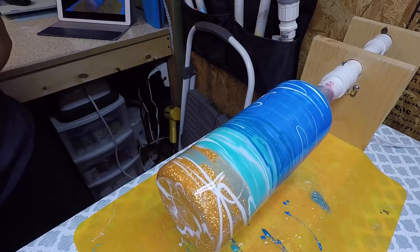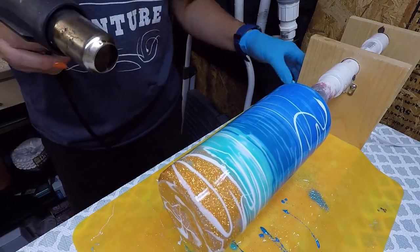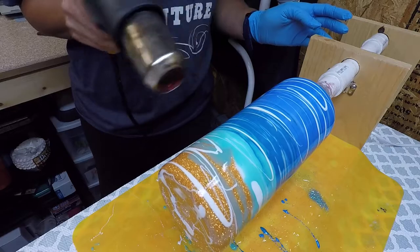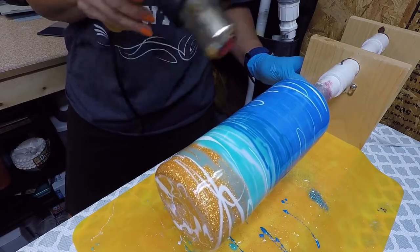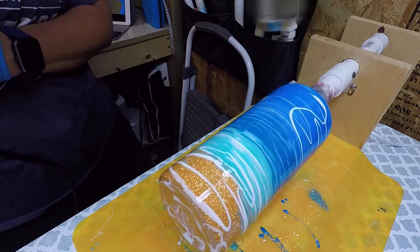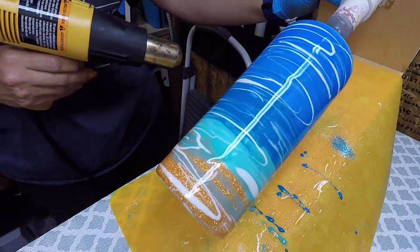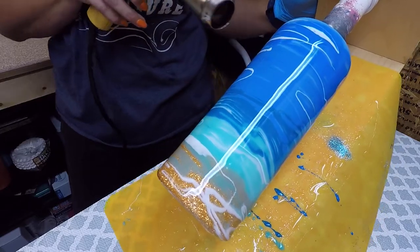Now what we do is take our heat gun and give it some heat all the way around. This not only heats up the epoxy but it will make it start flowing and pop out the air bubbles. What I like to do as I'm doing this is tilt up my turner — you can see it'll start taking some movement up and down the cup.